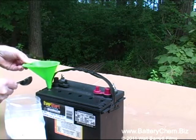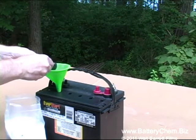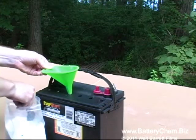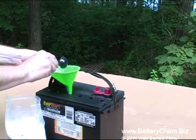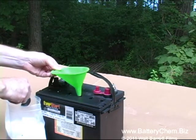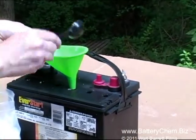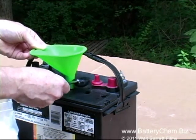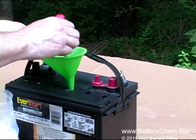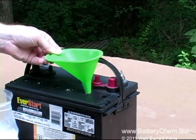We have determined that the battery is salvageable and now we are adding a tablespoon of Battery Chem to each cell. This is a simple process and not very lengthy. Just be careful not to spill and waste your chemicals. We are doing this in real time so you can get a good idea of how long it takes to do one battery. We are using Battery Chem, which is our 25-year-old proven formula, and we have been very successful with this product.